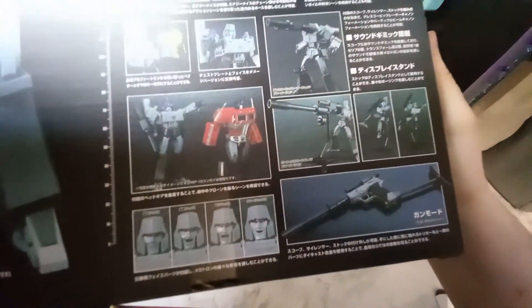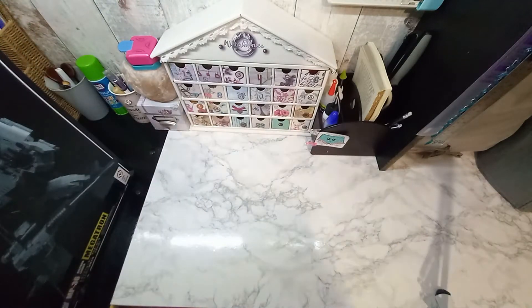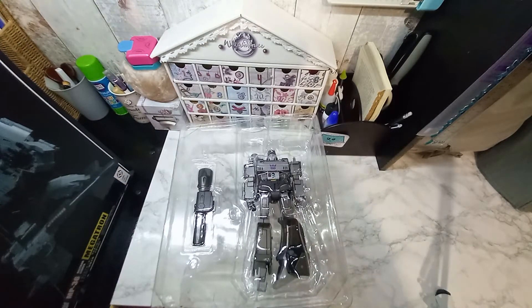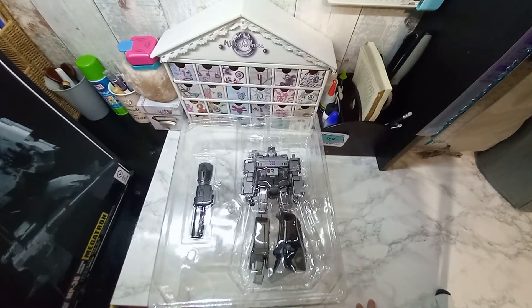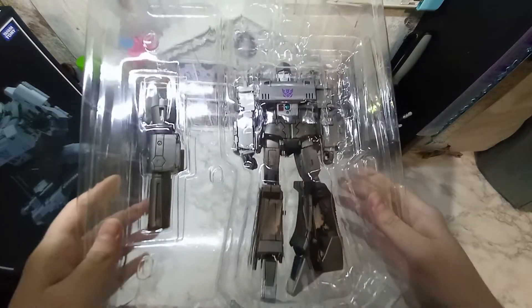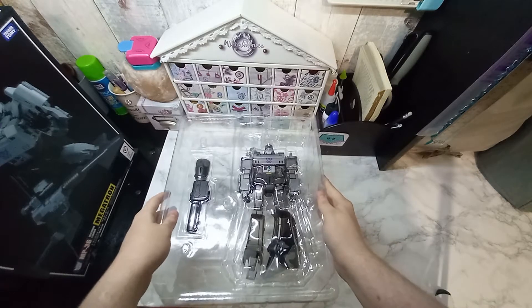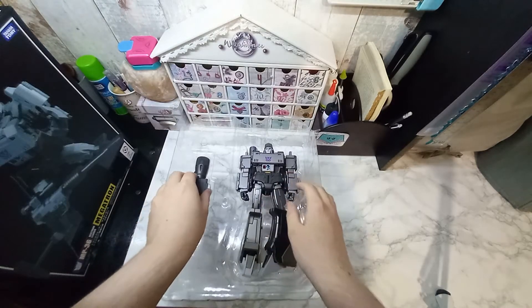We have a bunch of accessories. I actually have them all over here — I haven't taken them out of the plastic yet. Here is the figure in all of its glory. I'm a little annoyed that this leg is like this, but it's been like that for other reviewers too. And here it is — it's casting, as you can see, along with the cannon. I'm just about to unbox it.